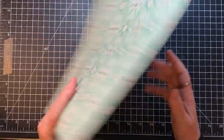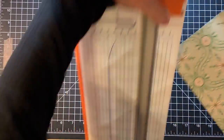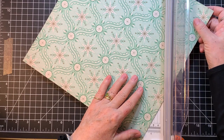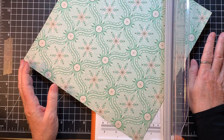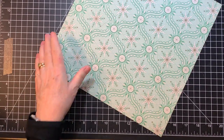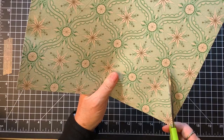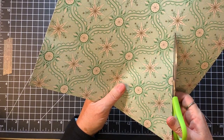So I'm going to cut that. One thing I should say is when I was trying to pick out papers, I picked out something that wasn't directional, because I thought that probably wouldn't work very well. So how do I do this?